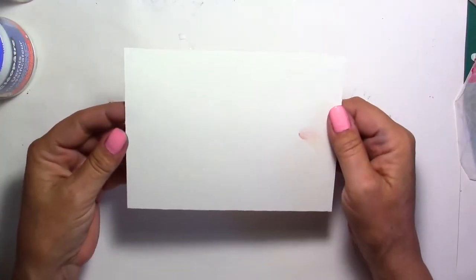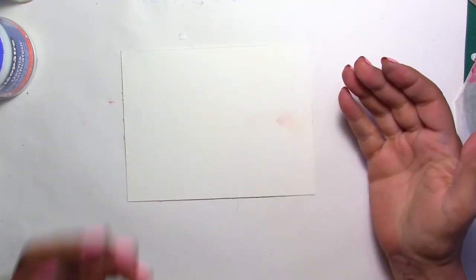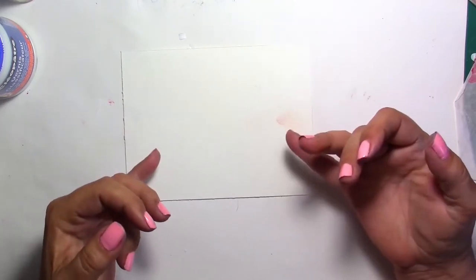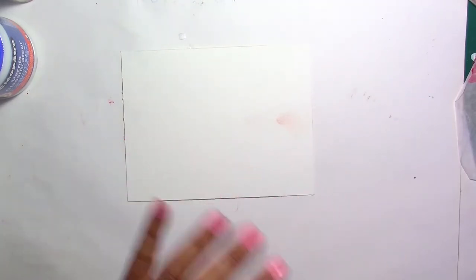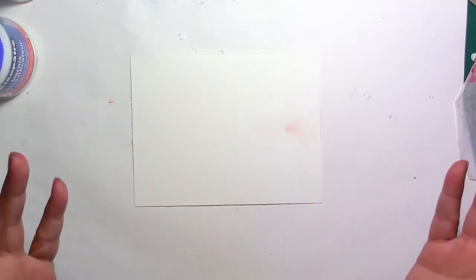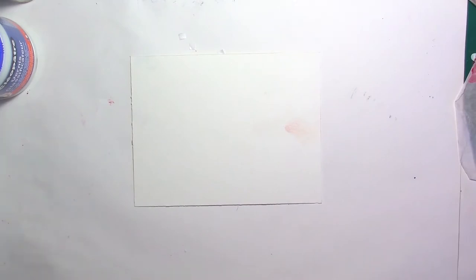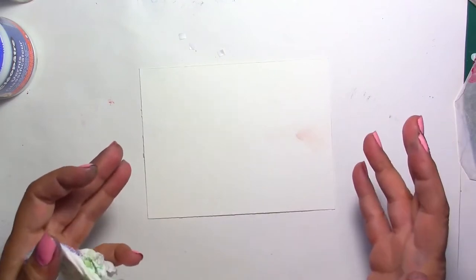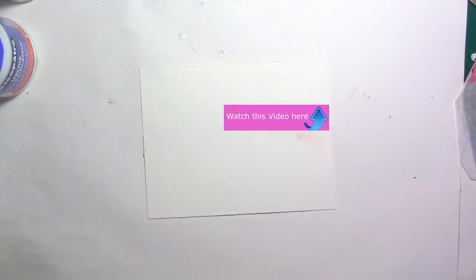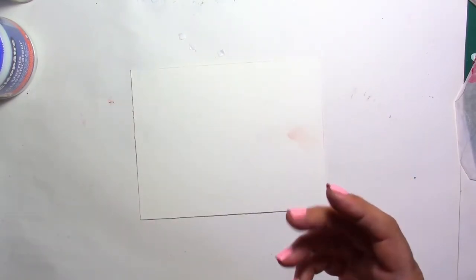What you will need for this project — something I consider being important — is watercolor paper, because we're going to saturate the paper with water. You're not going to be able to do this with copy paper. It can be either really heavy cardstock, but watercolor is the best for this. This is 300 grams — it's a very heavy one, good brand — but you don't have to buy something really expensive. It's just going to drink a lot of water.